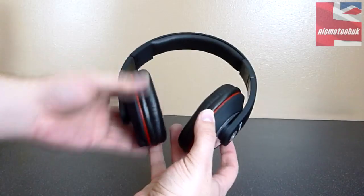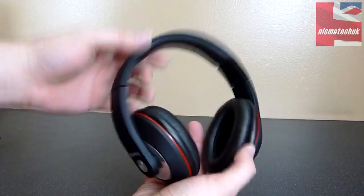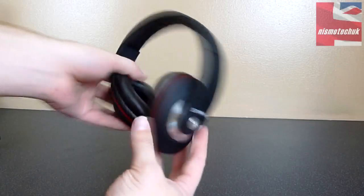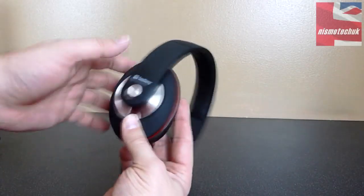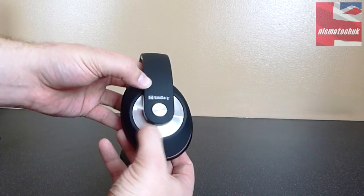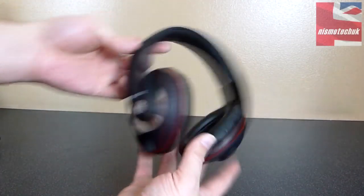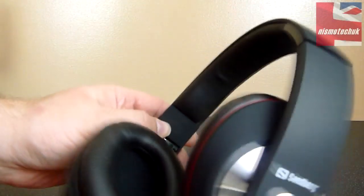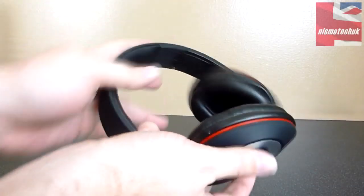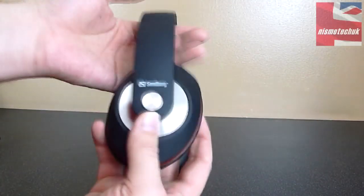So let's start with the actual headset itself. It's quite a small headset, to be fair. We have got some padding up at the top here that feels nice and soft. It's predominantly black, the version that we have here, with a nice red band. We've got the Sandberg logo here with a nice chrome trim around the actual ear cup, which looks quite nice. Just on the inside here, it mentions the left ear cup and the right ear cup.